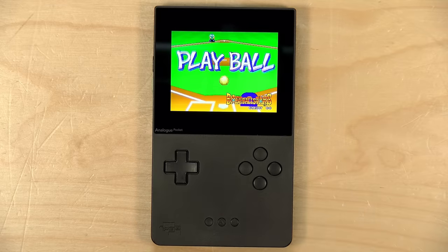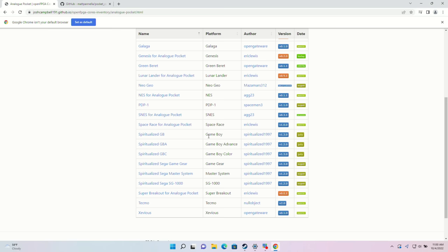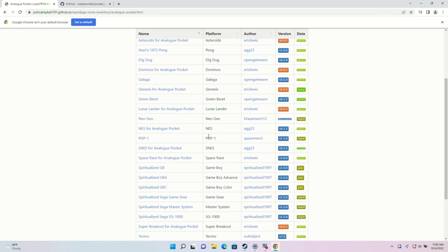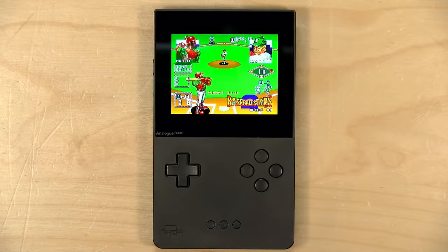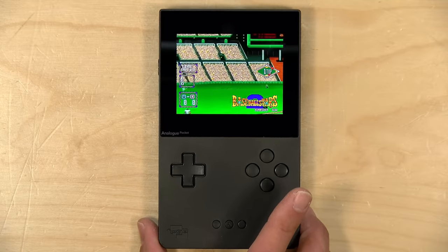Where we last left off, there was a handful of cores available. Now, as you can see, there is a whole lot more, and there's now a script that will automatically keep your Pocket up to date as these cores get updated and added. So I thought we would talk about some of the new cores I've been playing with and also look at ways to keep this thing up to date.